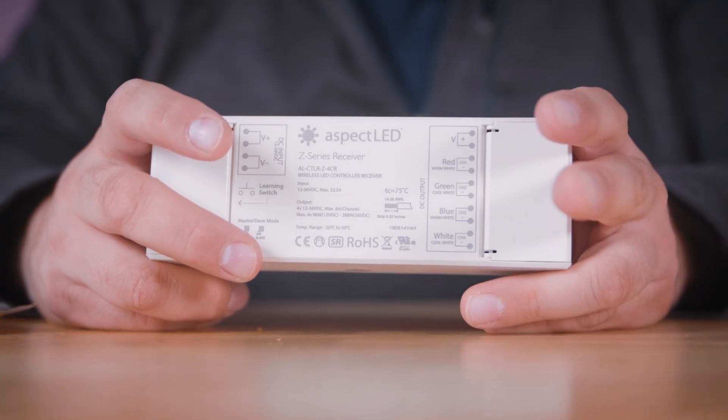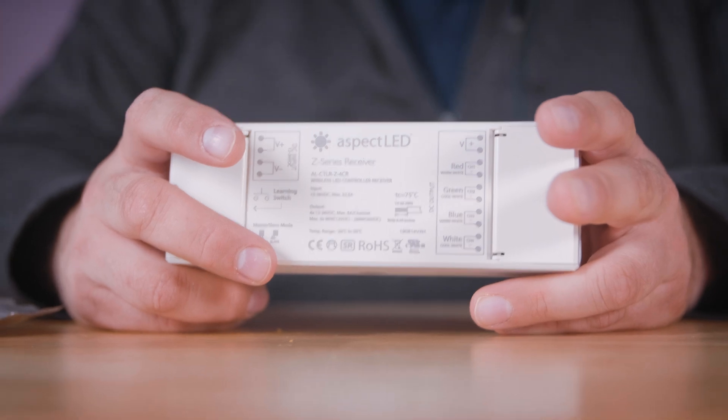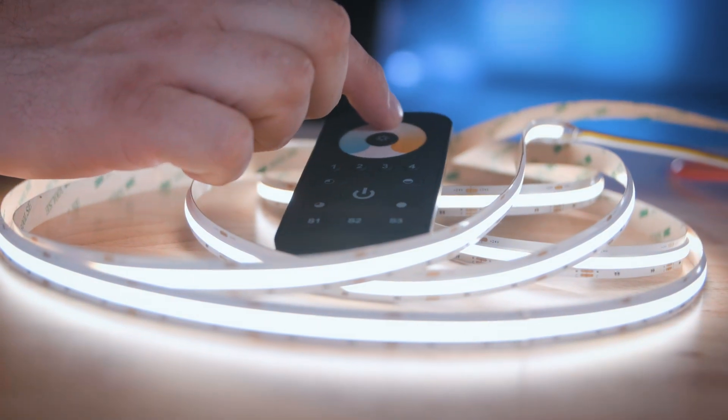These strips have multiple channels — warm white and day white. They need a non-dimmable power supply and a controller. The Aspect LED multi-zone receiver and color tuning remote are a great option for controlling these. The lead labeled 24V needs to be connected to the V positive terminal on the receiver.